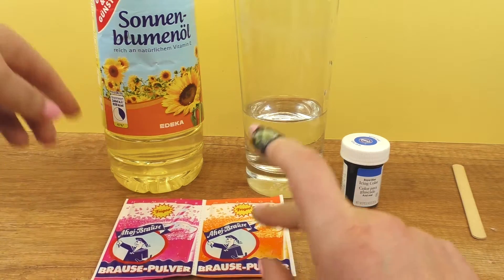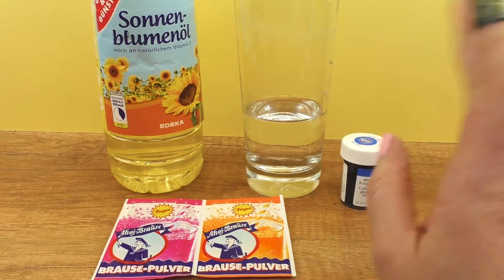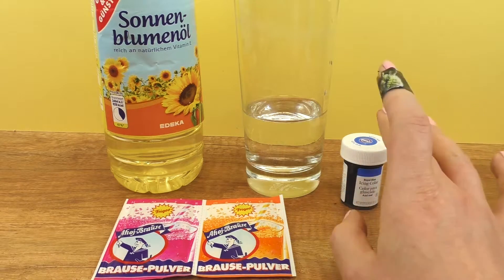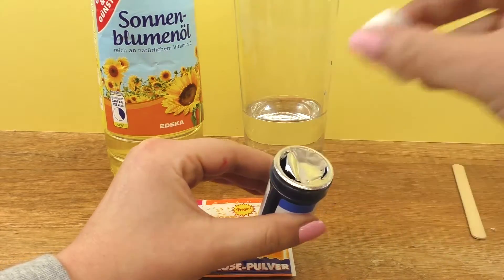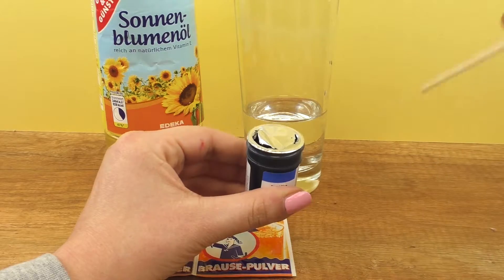You can also use multivitamins dissolving in water. First, we will add the color to the water, then we will mix it with a wooden stick.